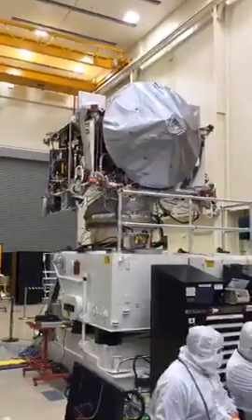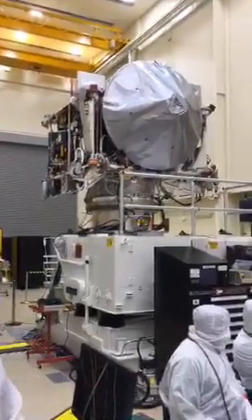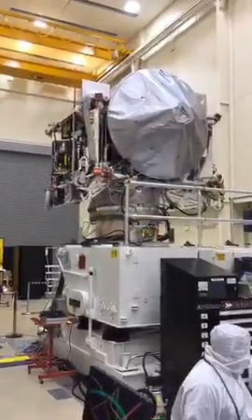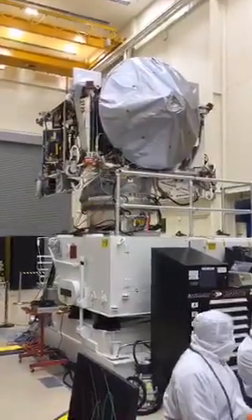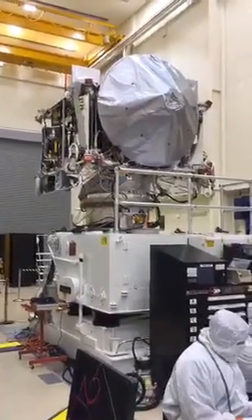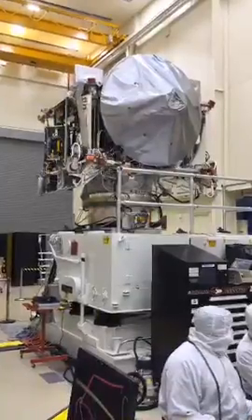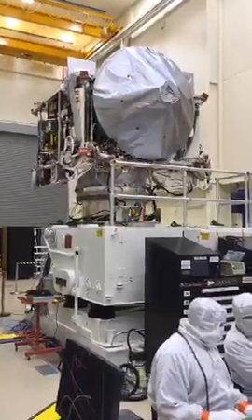There are 3D printed parts on the spacecraft — it's something we're just now starting to get into. Getting them flight qualified for missions with environments as challenging as this one has taken some time. We do have some harness support parts on there that the 3D printer was able to produce literally overnight and get to the spacecraft.